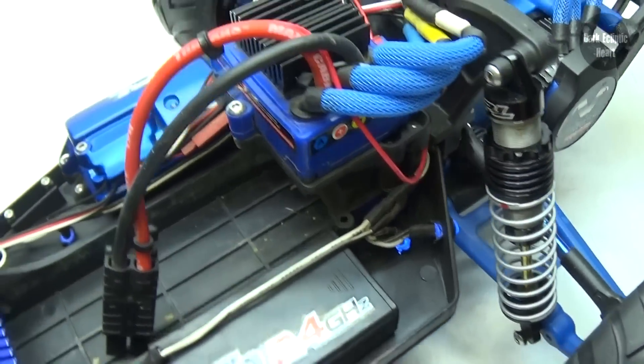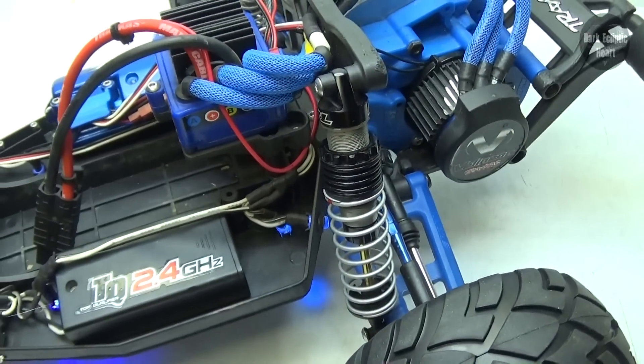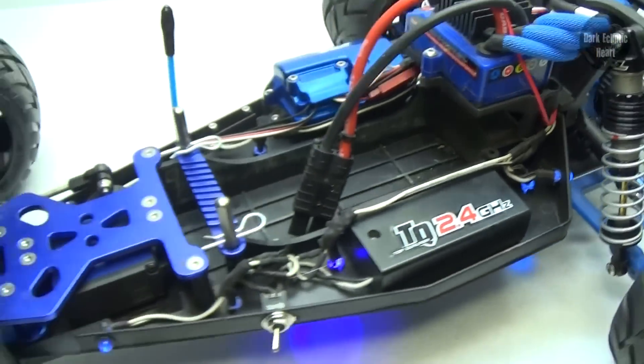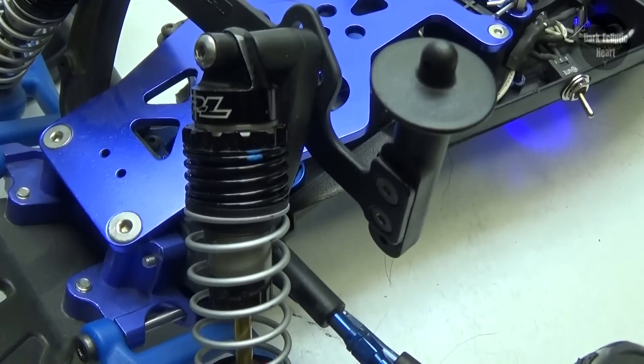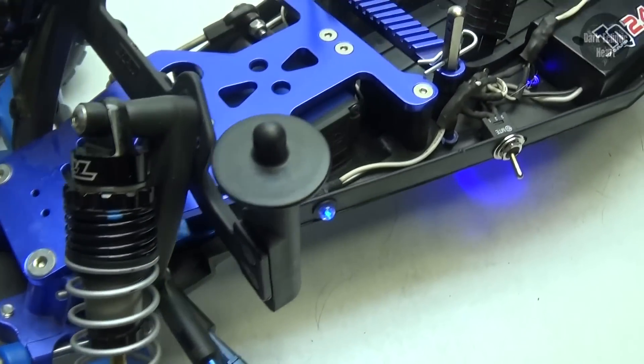I went ahead and replaced both of the springs for both of the rear shocks, and I have to say I'm much happier with this setup compared to the ones that came stock with the Power Strokes. Now to balance it out a little bit more, I replaced the black springs in the front with the soft blue ones, and it just balanced the right height for this RC overall.